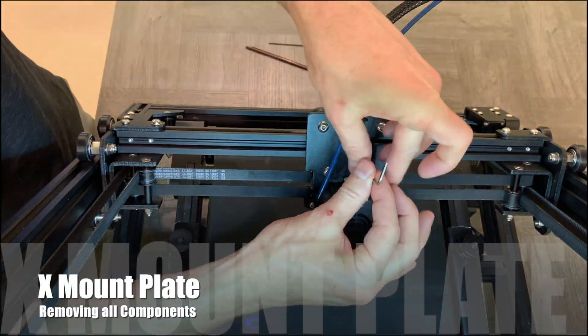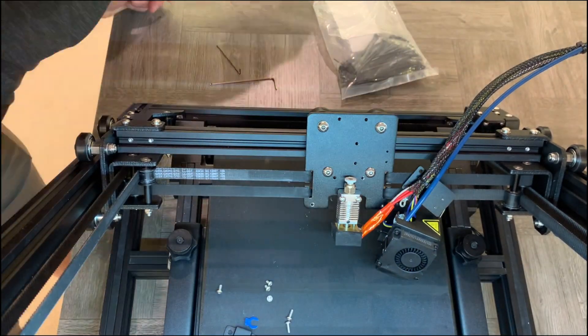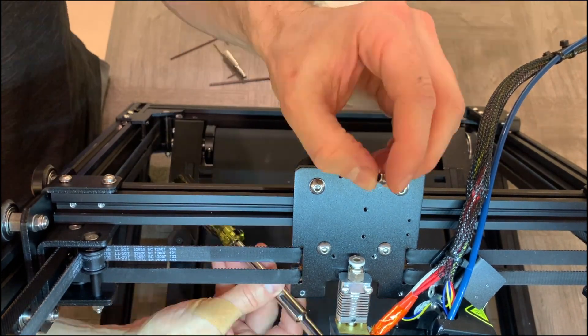We start the upgrade by removing the hot end components from the X-mounting plate: retainer clip, Bowden tube, X-end stop, fan shroud, and finally the hot end. In recent models, two nuts have been added to the back of the hot end screws.